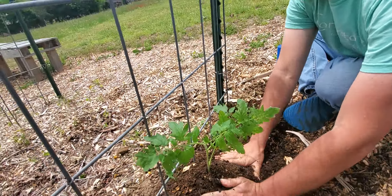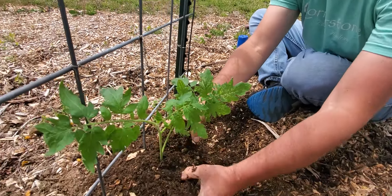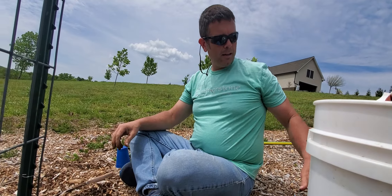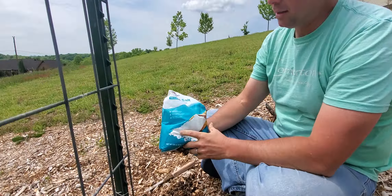I normally have whole grain cornmeal with me, but I don't have any today — that helps out with early blight. But to keep your tomatoes from having blossom end rot, I get some Epsom salt — see that?